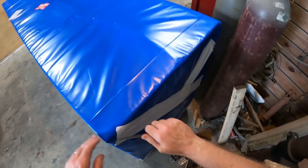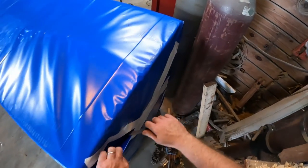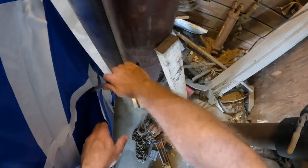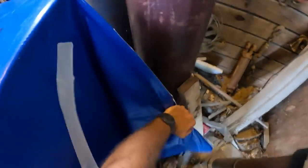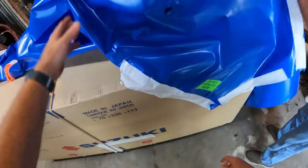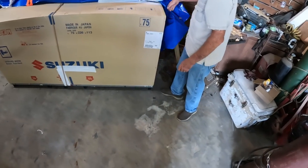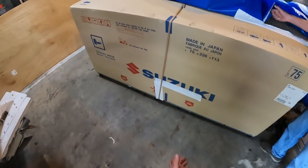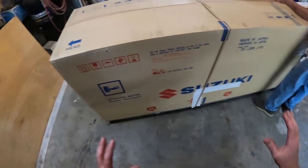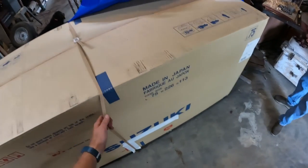I put a teaser out on my Facebook group and had some close guesses, but none of them was exactly right. They definitely boxed this thing up good. Let's see what we got — Suzuki, y'all! Going with a Suzuki 200, fly-by-wire, digital gauges. Let's get this baby out of the box and see what we're working with.